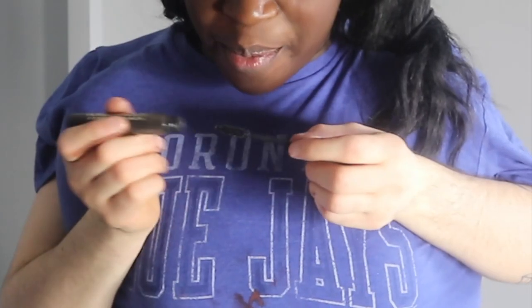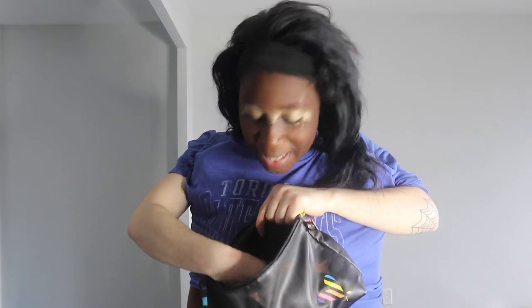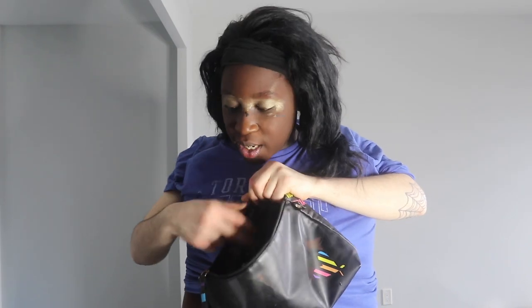Oh, we forgot our lips — you can never forget your lips! We're looking for a purple lipstick — found it! Since we're going for a festival look, you can never go wrong with some color. Just rub it all over. There we go, okay, we're gonna stop — that's the look!